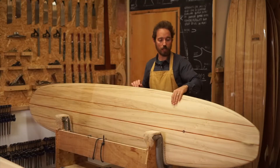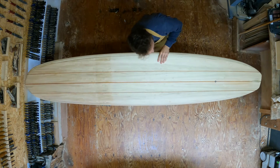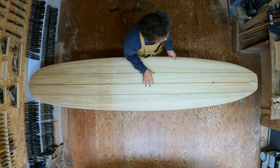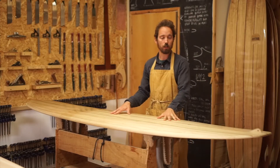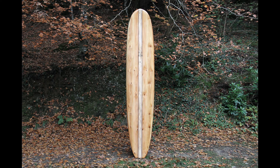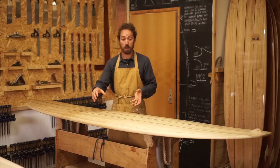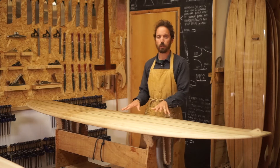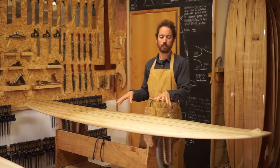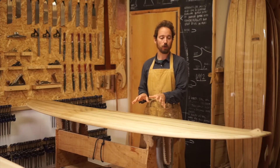This board is nine foot six in length, 23 inches wide, and three inches thick — so it's a fairly typical board of what we make in our longboards. It sits in between the 9.4 Seesaw and the 9.6 Pier. The Pier is similar in outline but a little bit straighter through the rail and a bit thicker, so this one really lends itself to the person who's used to traditional longboarding and really enjoys walking the board but wants something a little bit more responsive.